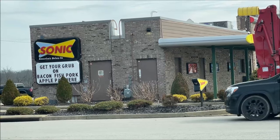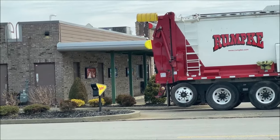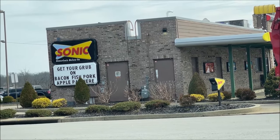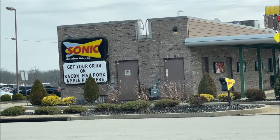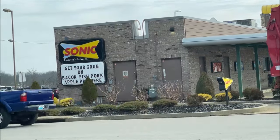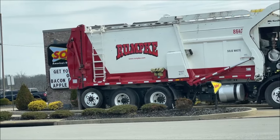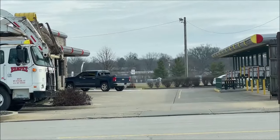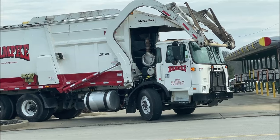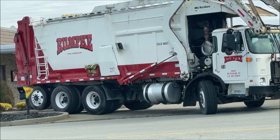Welcome to another lunchtime review. Today I'm going to Sonic Drive-In. They're getting their garbage emptied so sorry if it's going to be loud. I ordered on the app but I accidentally selected curbside pickup instead of drive-through. There's the truck — I'm going to pull into one of these stalls and check in. I'll record once I do that. I think they're just going to bring it out to me anyway.